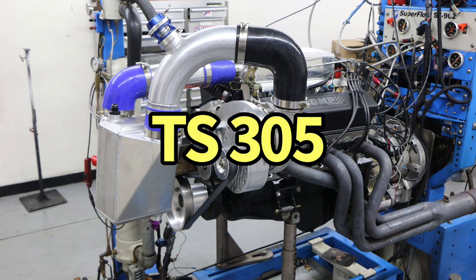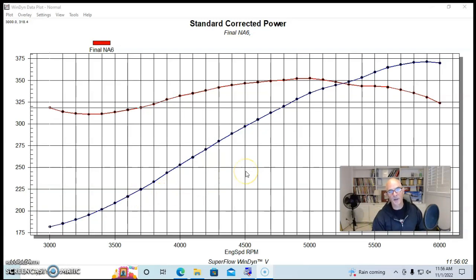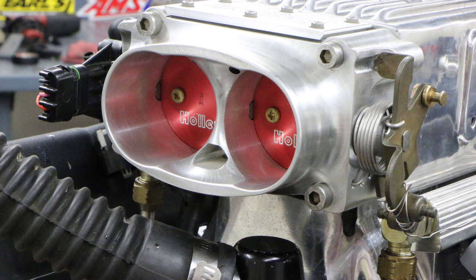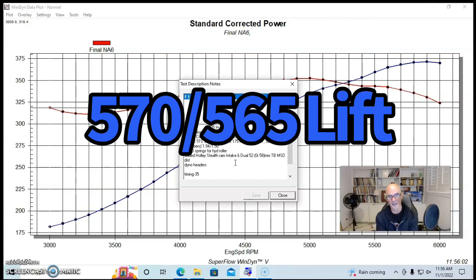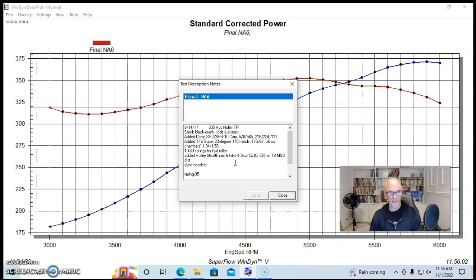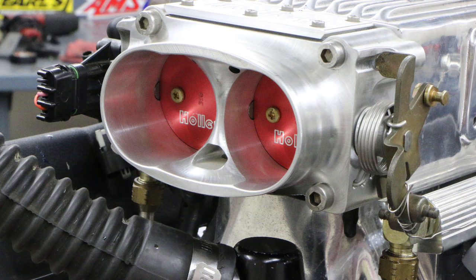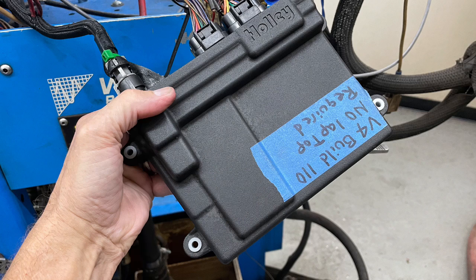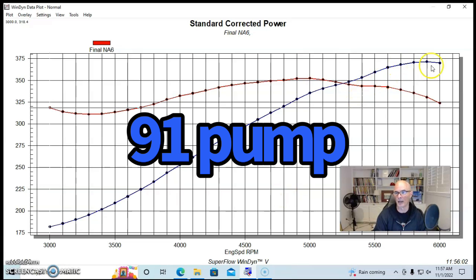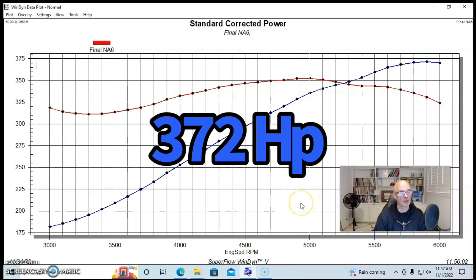Our final high five to the 305 is actually a high six — over 600 horsepower. We started with the same 305 tune port short block but with a slightly smaller Comp camshaft: 0.575/0.565 lift, 218/224 duration, 113-degree LSA. We still used the same Trick Flow Super 23 heads, a Holley Stealth Ram EFI intake manifold, a larger dual throttle body, 60-pound injectors, and a Holley HP ECU. Naturally aspirated on 91 octane, this combination made 372 horsepower and 353 foot-pounds of torque.